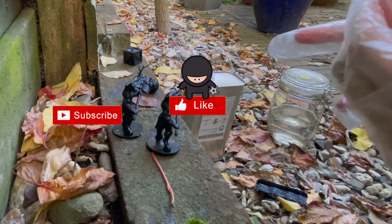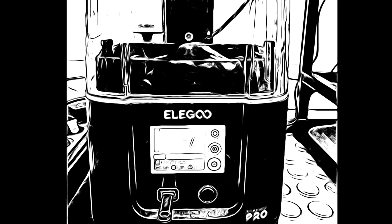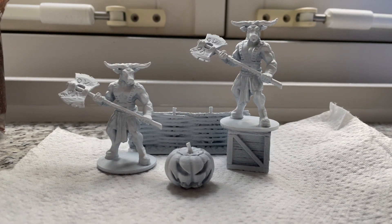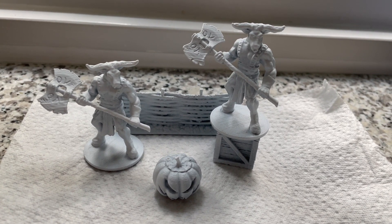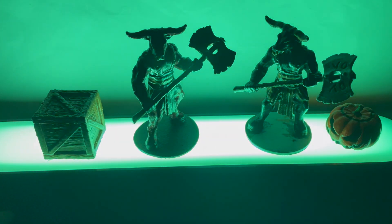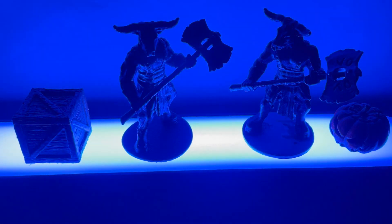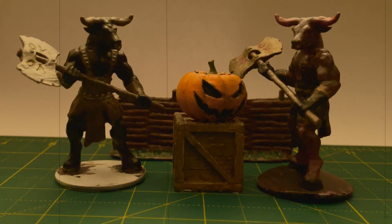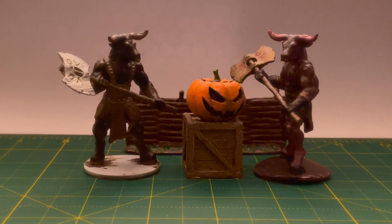Thanks for watching — subscribe and please leave a comment about what you think of this processing method. And one more thing: here is a spoiler for you — I am going to unpack an SLA printer. Okay, let's move to the final result.